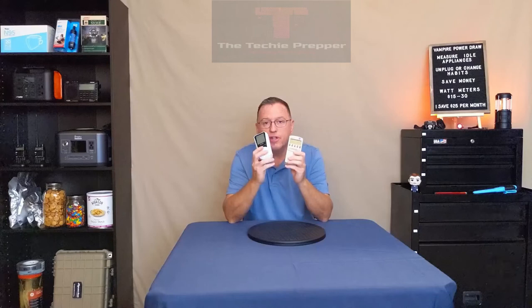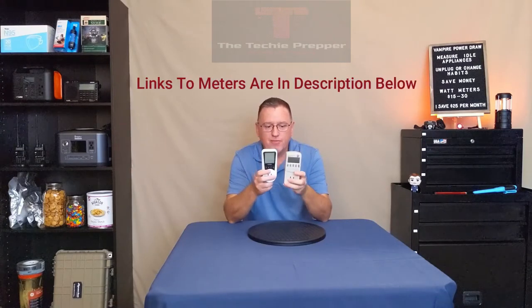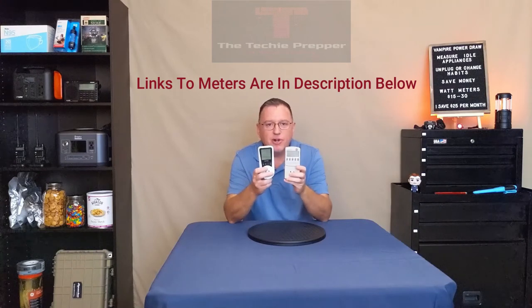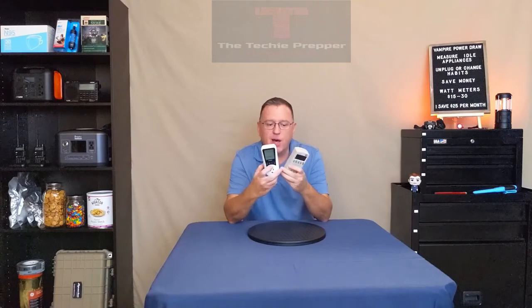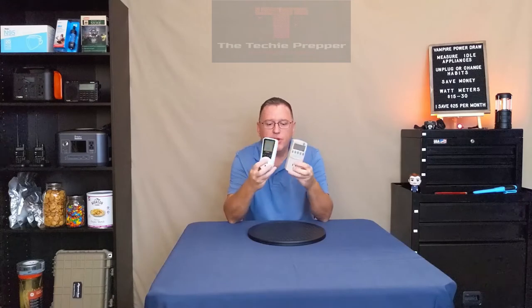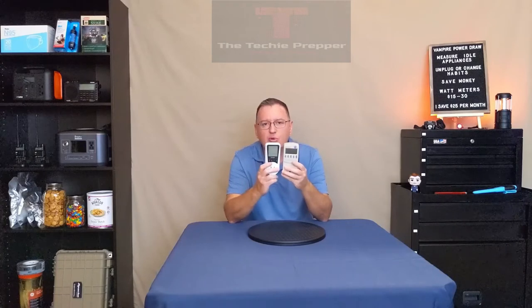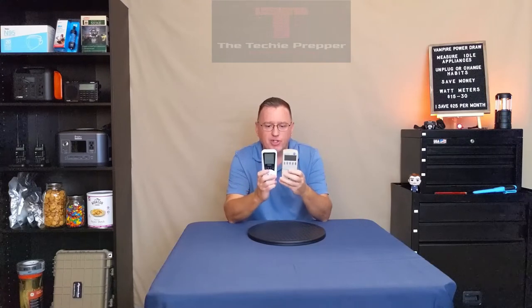The first step in trying to eliminate some of these vampire power draws is to get yourself a piece of test equipment. These are anywhere from $15 to $30 and they are watt meters. They're very simple to operate — you plug this end into the outlet in your house, plug your appliance into the front, and there are a couple buttons to show you how long it's been and how many watts it's used. Then go around your house and identify what appliances you want to use this on.